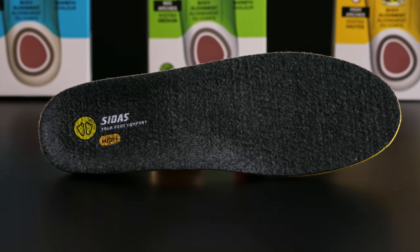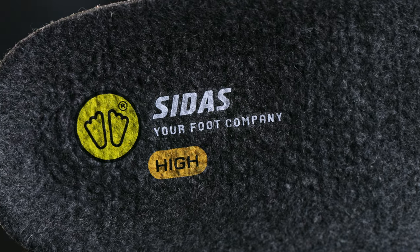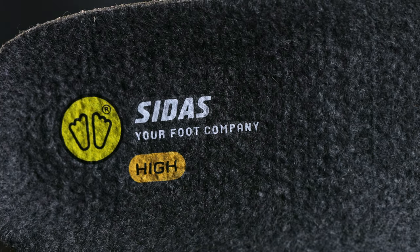Each insole comes with a merino top cover. Merino wool is an excellent technical fiber for warmth, breathability, and odor reduction.